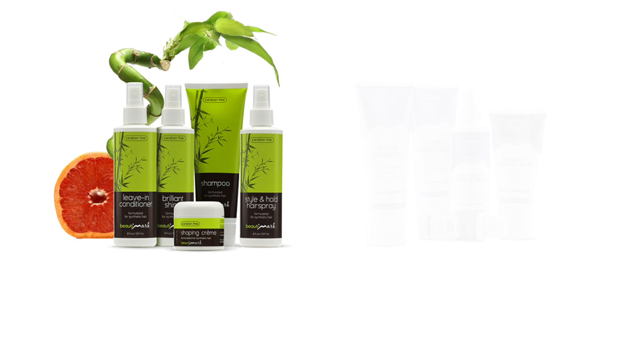You can change it up by cutting it or adding styling products. To get the most out of your hairstyles, we recommend BeautyMark Care Products, available for both human hair and synthetic fiber.